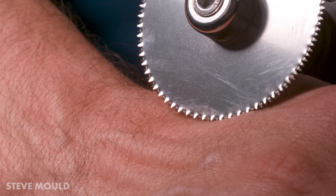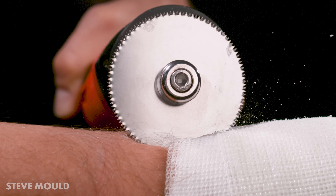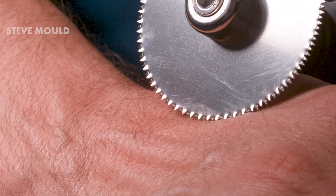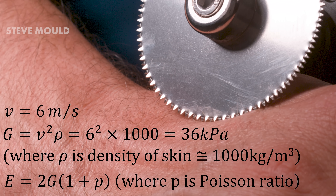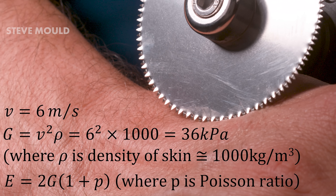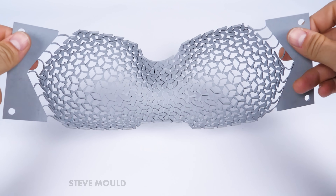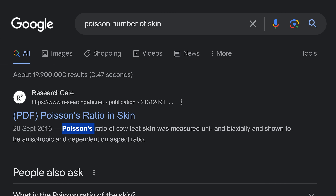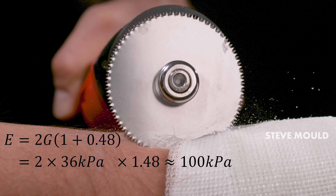Something interesting about the waves that radiate out from the contact point: they represent the speed of sound of my skin. The speed of sound is different on different parts of my arm — on the back of my arm I estimate it's about 10 meters per second, but on the back of my hand it's about 6 meters per second. From that I can calculate the shear modulus of my skin, and from that the Young's modulus. To get from the shear modulus to Young's modulus I need the Poisson ratio of my skin — which I discussed in my auxetics video. The Poisson ratio of human skin is about 0.48, giving a Young's modulus of about 100 kilopascals for the back of my hand and about 300 kilopascals for the back of my arm.